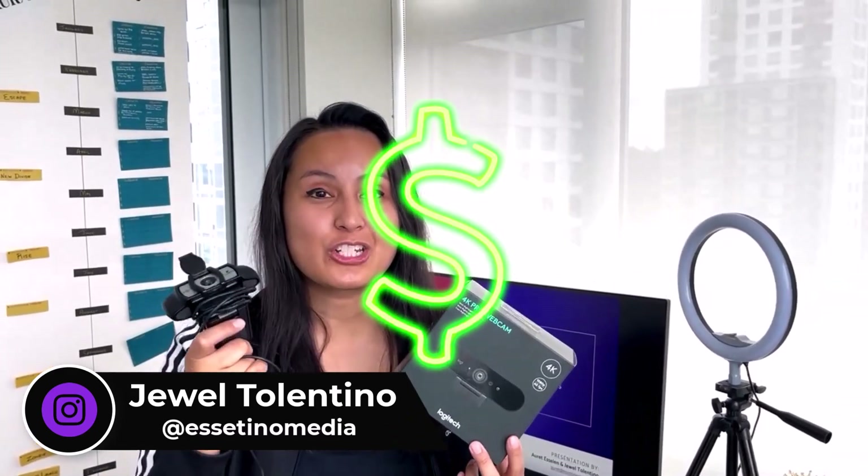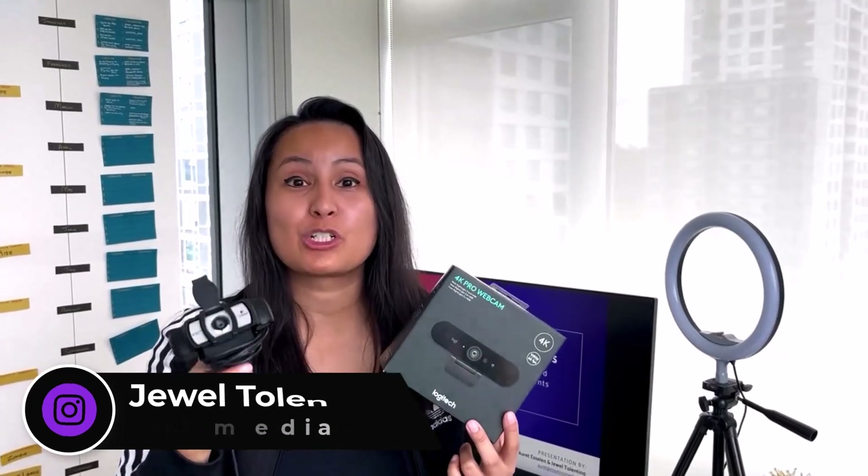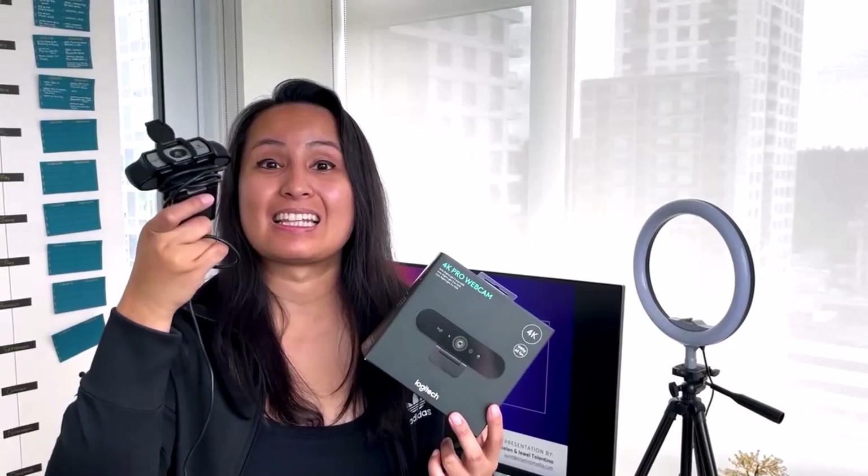This is the Logitech C930E webcam, which was our old webcam. This literally died last week after using it since 2014-15 — almost 3,000 recorded videos with this exact webcam on our YouTube channel, Zoom meetings, and all of our courses. So this died last week, that's why we got this new one.